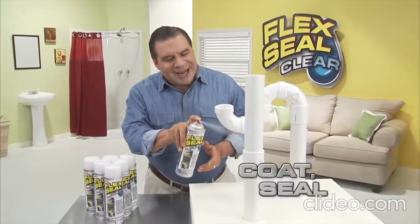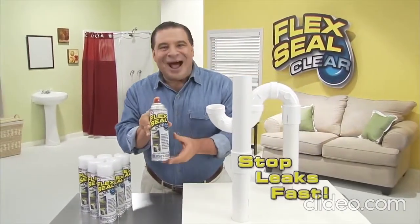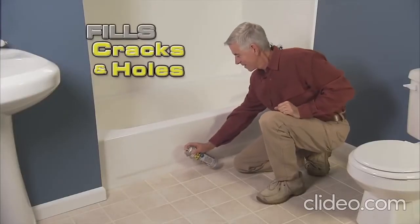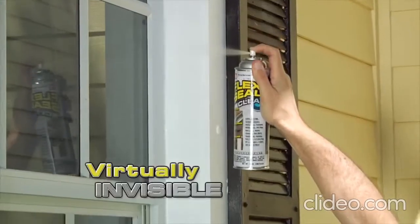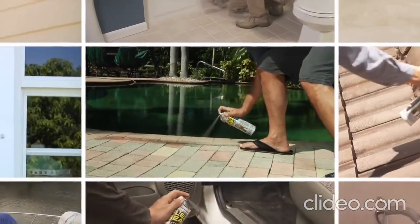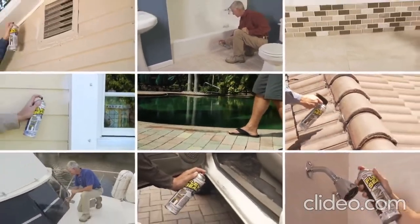Phil Swift here for Flex Seal Clear — the crystal clear way to coat, seal and stop leaks fast. Just a quick shot and Flex Seal Clear fills in cracks and holes while remaining virtually invisible. This clear rubberized coating seals and protects without changing the look of your beautiful surfaces. It's the miracle product — absolutely no leaks at all. Sprayed it on the inside of my gutters and haven't had a leak since.